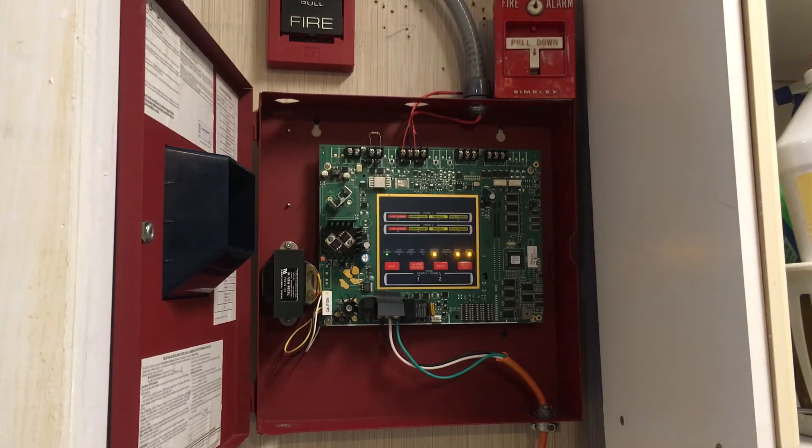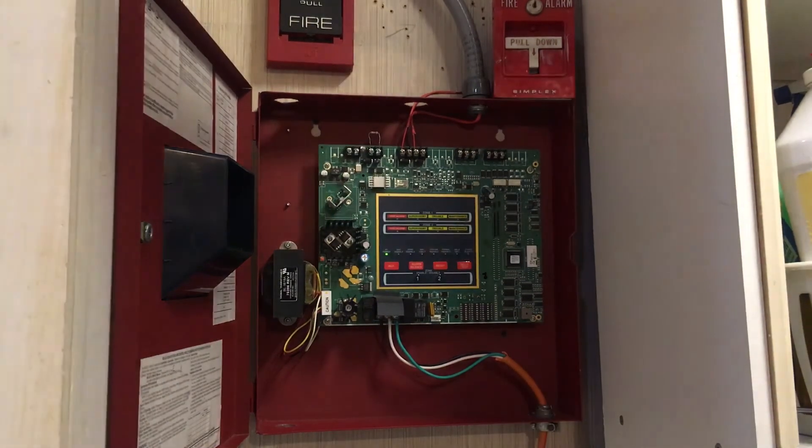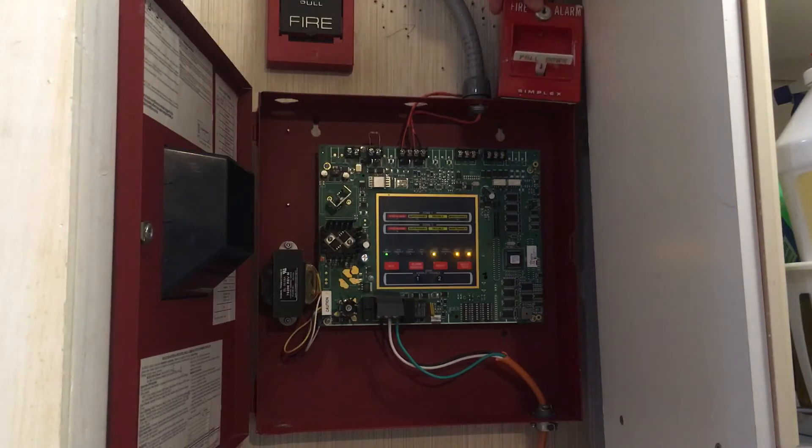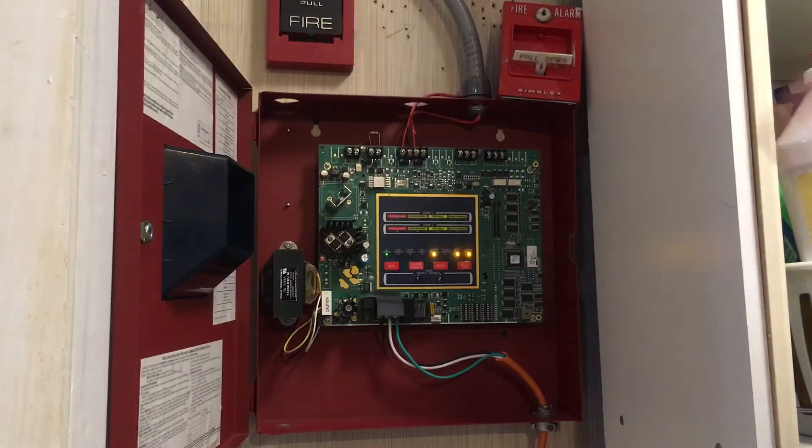So when I pull the pull station — right now I have the Simplex 4251-20 hooked up to Zone 1 — watch what happens when I pull it. I have to use two hands because it's not even mounted. When I pull it, Zone 1 goes into alarm.